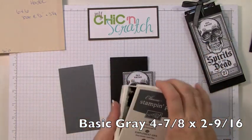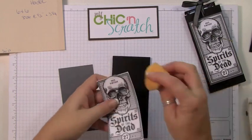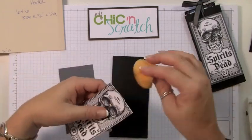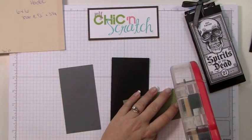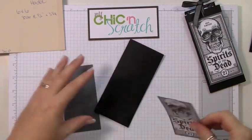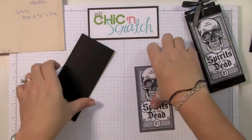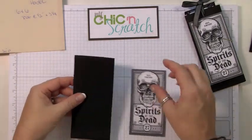But first I'm going to sponge the edges with my basic gray ink pad. If you wanted to, you could take your markers and color all of this in. Then attach this just like that.